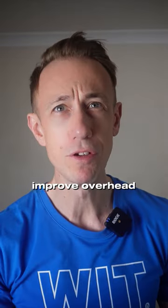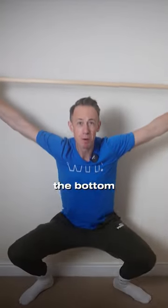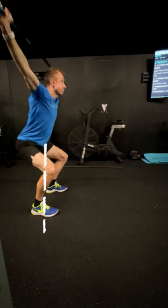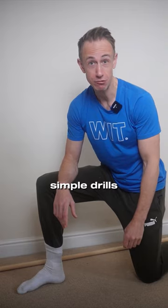When we're looking to improve overhead mobility, it can help to start at the bottom — and I don't just mean the bottom position, but we're going to start right down there. Restricted ankle mobility has a knock-on effect right the way through the body, and we can improve that with these simple drills.